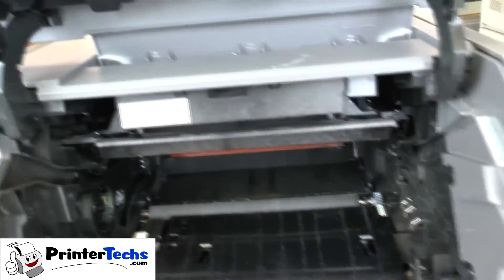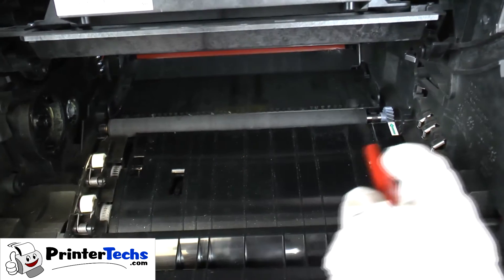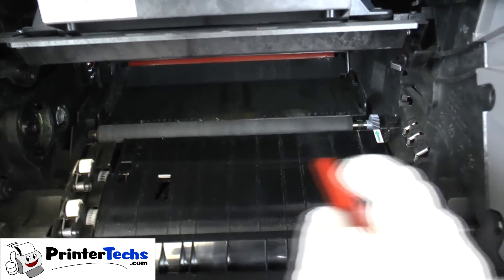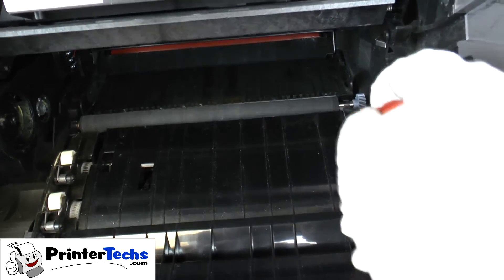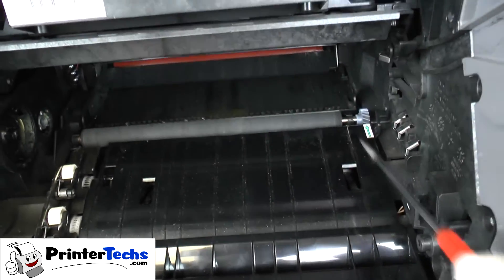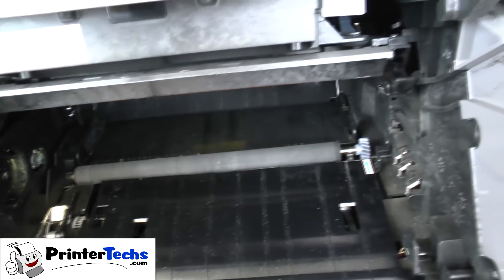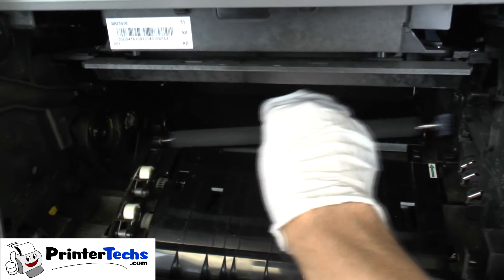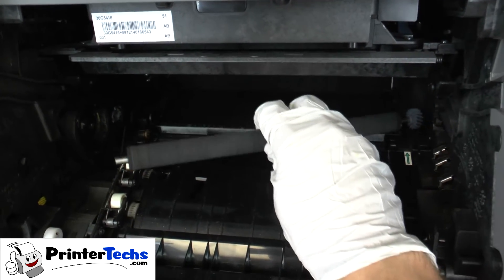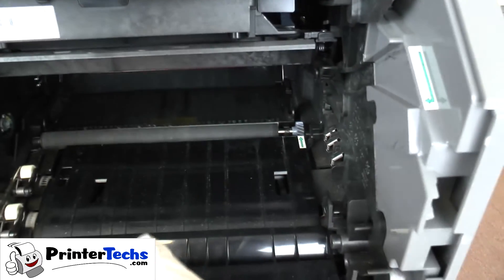But first, let's do the transfer roller. The transfer roller is really easy to remove and replace. To remove it, you'll notice there's a gear on the right side. The other side of the transfer roller is in a little bushing — this bushing is open on the right. So you take your screwdriver and just pop it up a little bit. That frees up the right side, lift up the right side, and then the left side pops out. You can see the little pin there goes into the bushing — just pop it back in place. That's really easy.